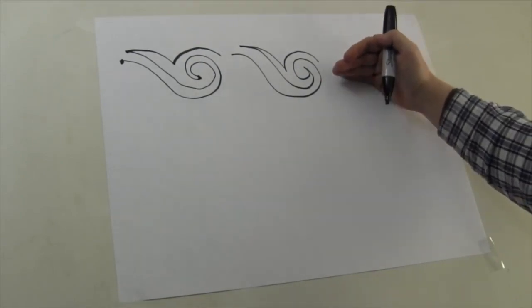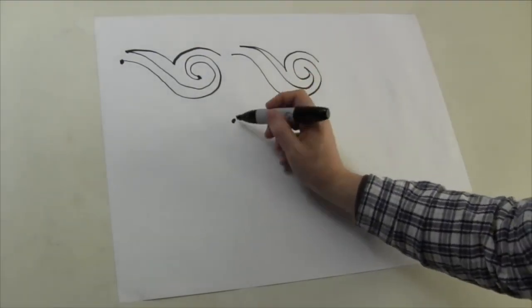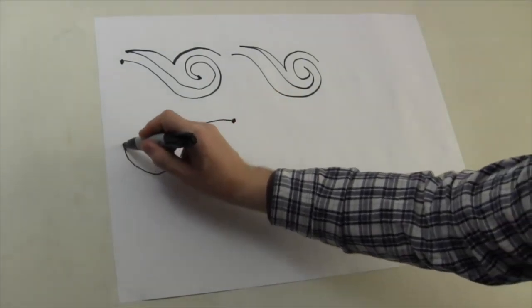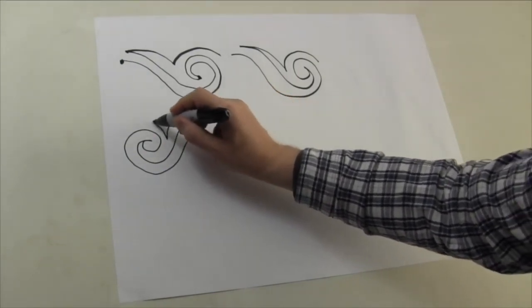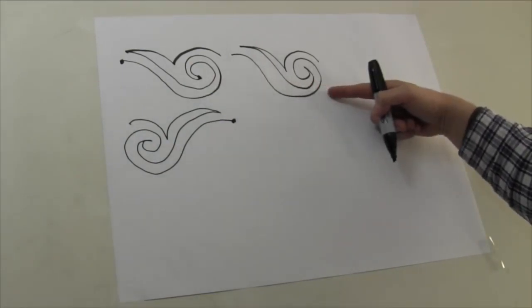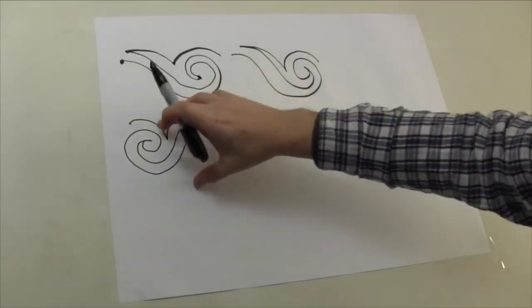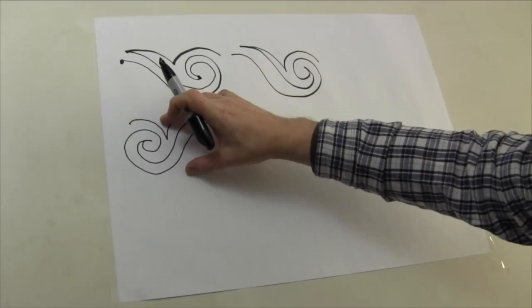Once you get that down on paper, you're going to come from the right side and flip it. Start at the right — it's the same shape — go into your hook shape, echo up the tail, echo the tail, then start around and stop. Don't connect these as you practice on paper; right now you're just getting a feel for the hook and the echo — the motif itself. This is the motif, and the rest of the design is all echoing.